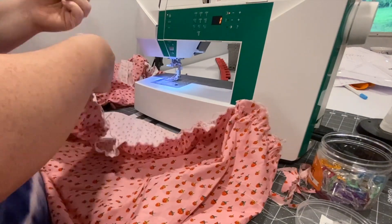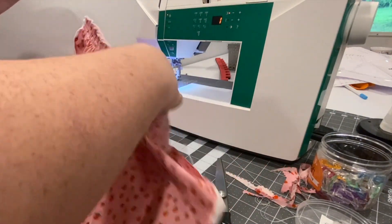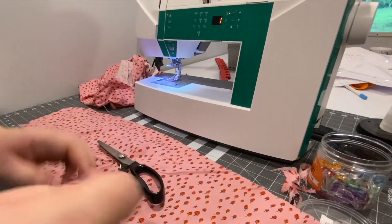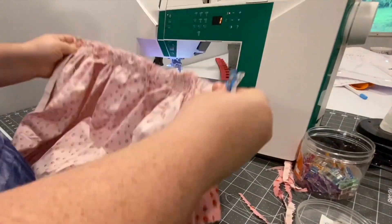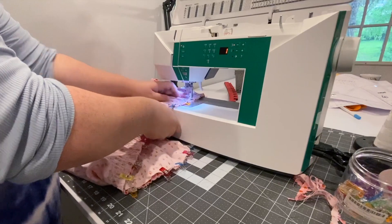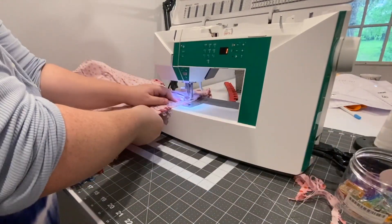Then just gather it up. I like to gather it further than it needs to go and then spread it out to fit the pattern piece. There's my front piece. I get my clips out — I like clips because my dog ate a sewing needle once and it was a disaster, so I try not to use pins unless I have to. I clip both ends, space it out, clip it all down, and then just use a straight stitch to stitch it on.